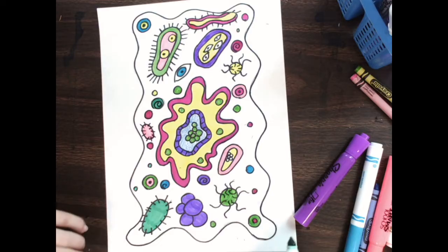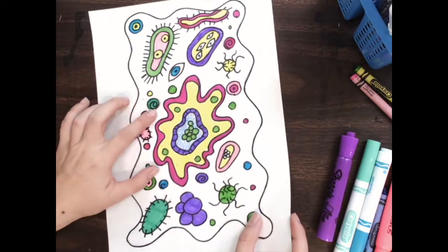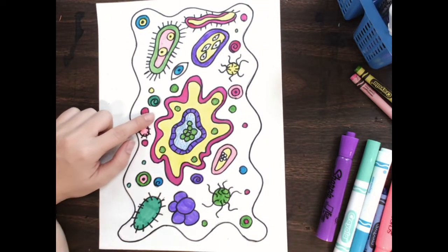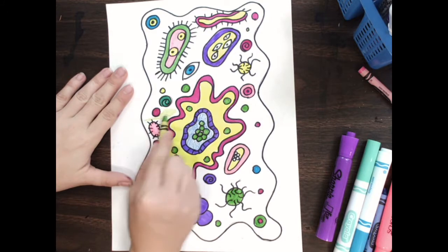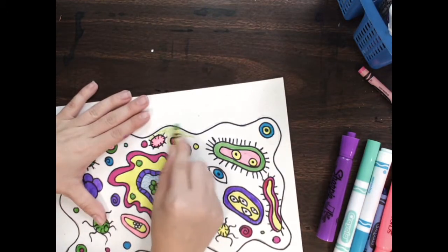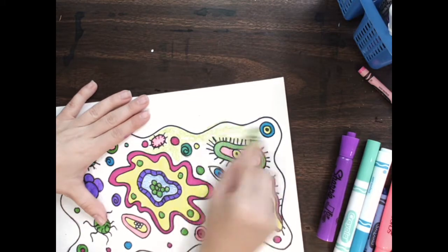Now, coloring in the background. Now that I've colored in all of my microorganisms, I can choose if I would like to color in the background. I actually like this light green and I'm going to color in the background with it. I could have left it white, but I think it looks nice with the background. And that's how I'm going to finish off my artwork.